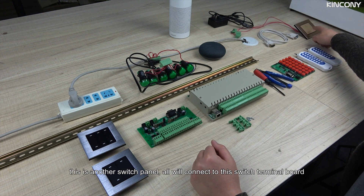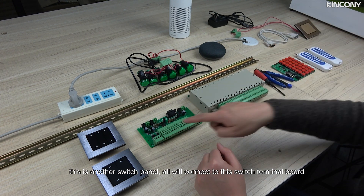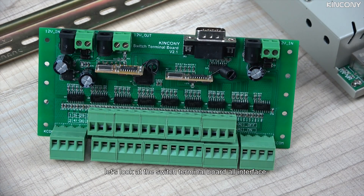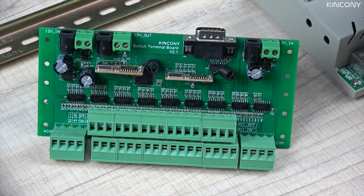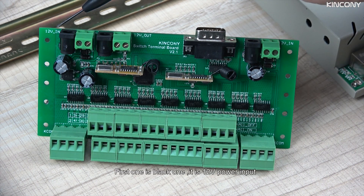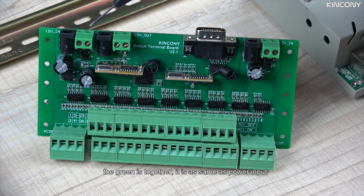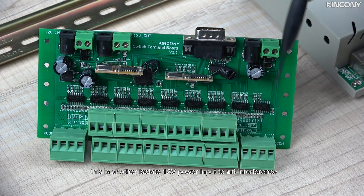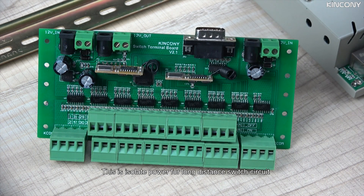This is another switch button, which will connect to this switch terminal board. Let's look at the switch terminal board interface. The first one — the black one — is a 12-voltage input. The green is the power input together. These two points are a 12-voltage output; it can supply power to other devices. And this is another 12-voltage input — this is the power for the switch circuit.